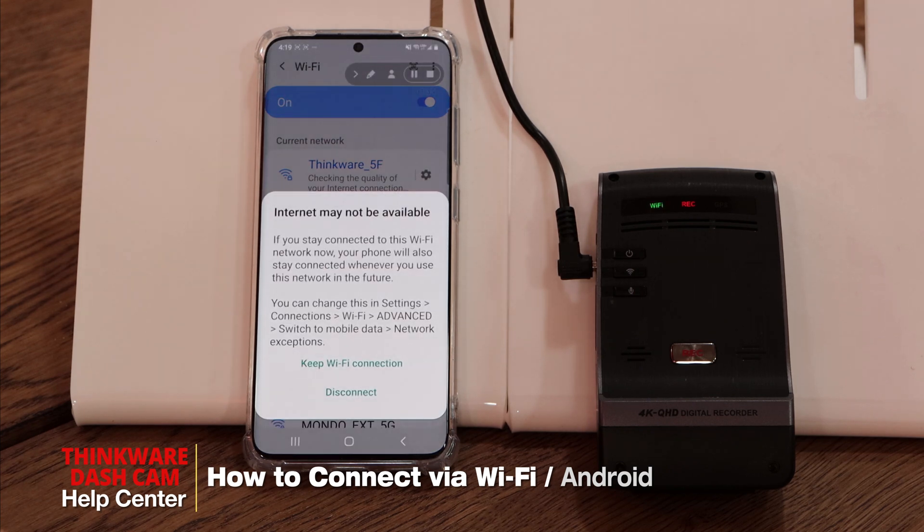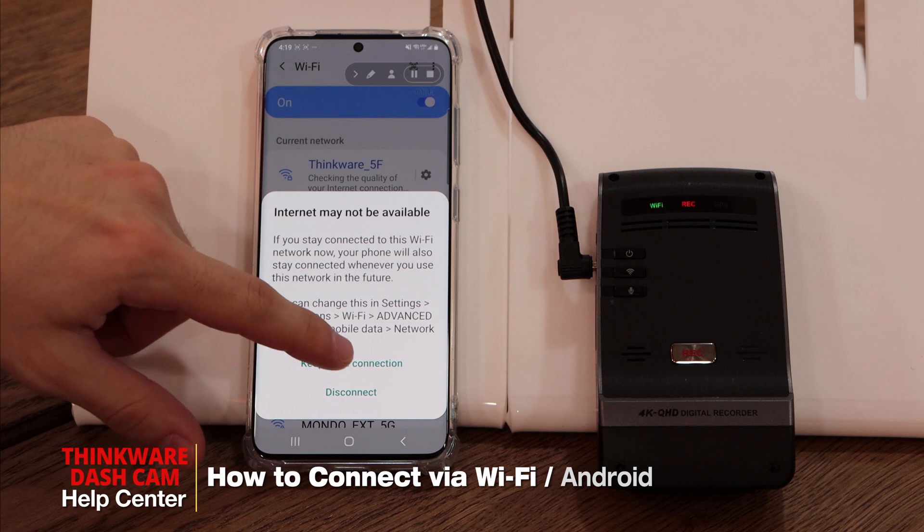Once you're connected to the Thinkware network you may get a pop-up saying internet may not be available. Please make sure that you click on keep Wi-Fi connection.